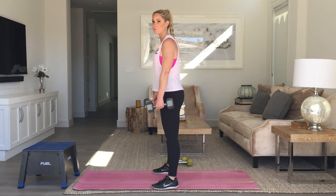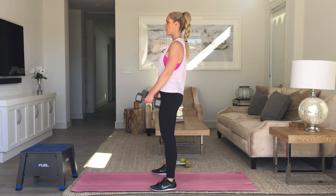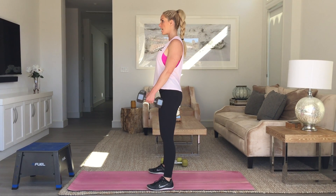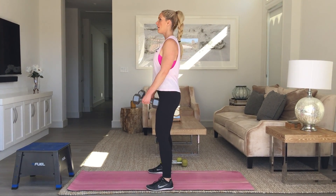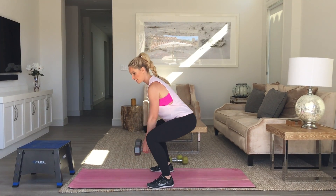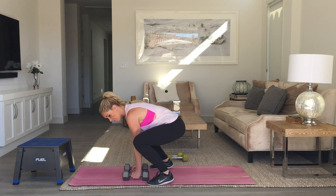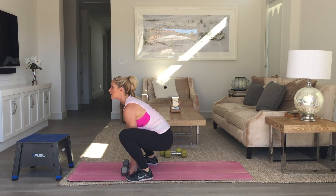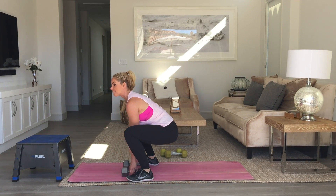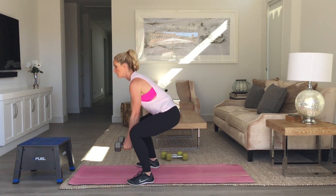Use a nice wide stance because your weights are going to go in the center when you bend down. Keep your chest up — feet much wider than shoulder width apart. Squat down, place the weights in the center of your feet and a little bit forward. From here, jump your feet back, jump back up, keep that chest up. It's vital that you get back in this position. Stand up and curl. Back down.